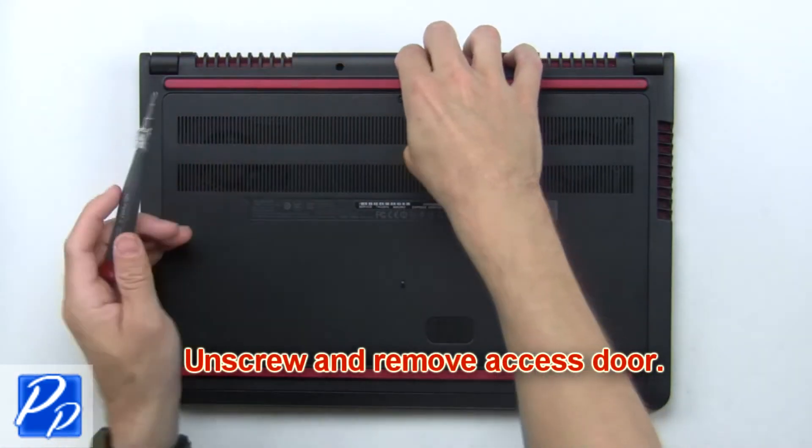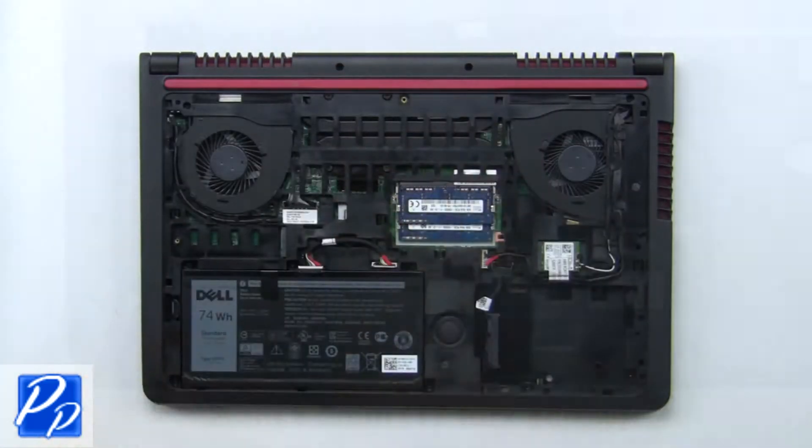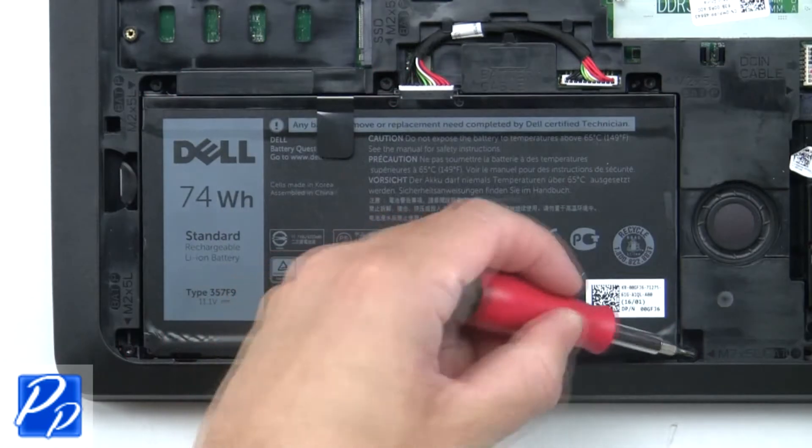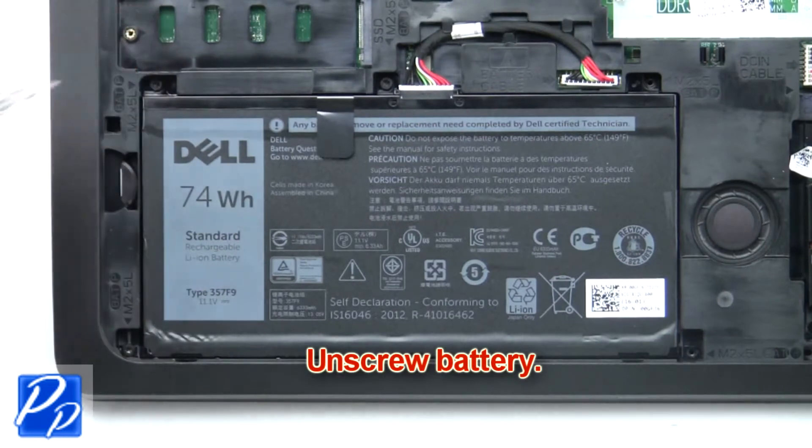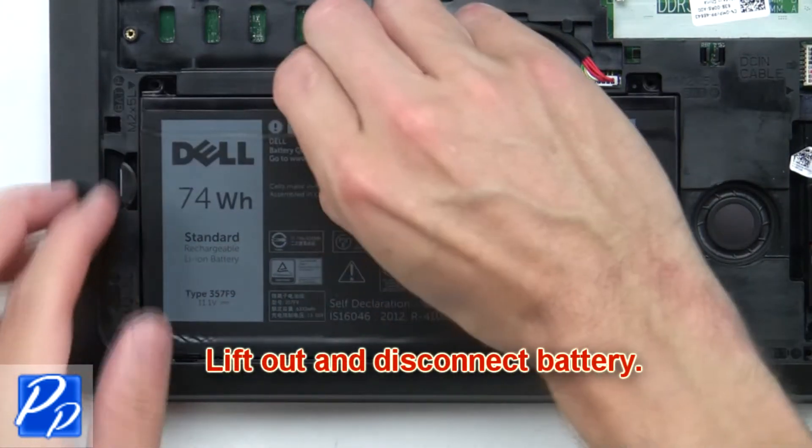First, unscrew and remove the access door. Now unscrew the battery, then lift out and disconnect the battery.